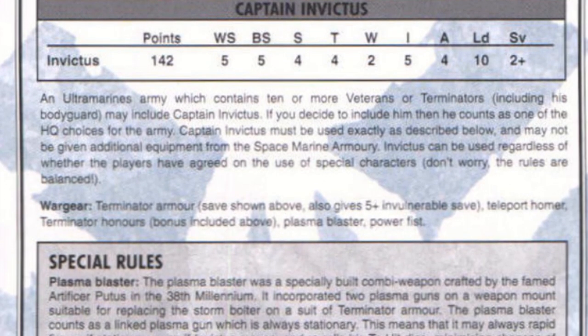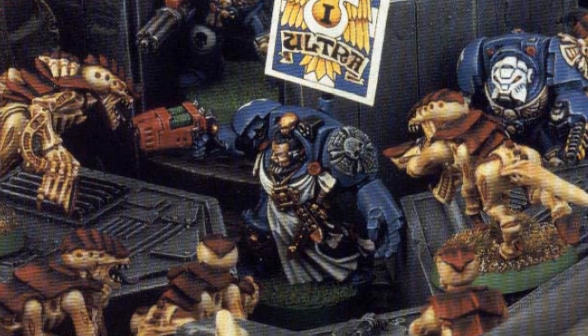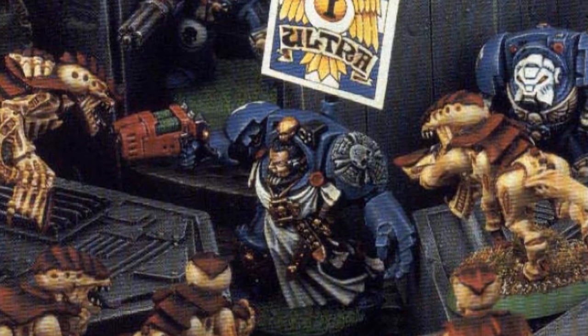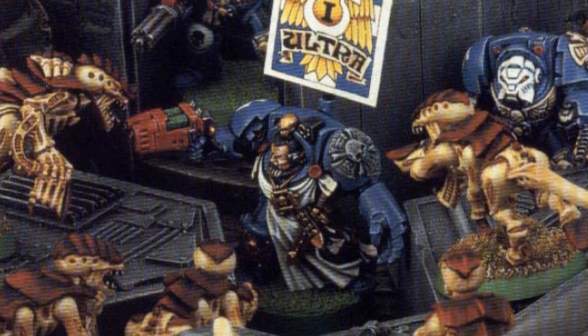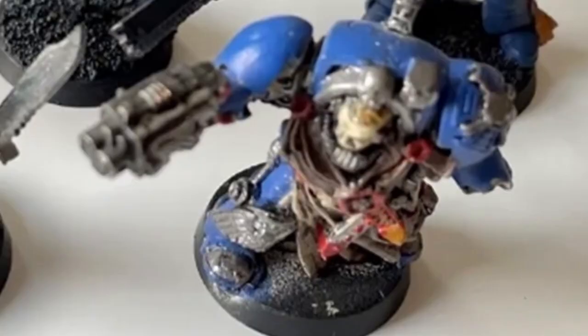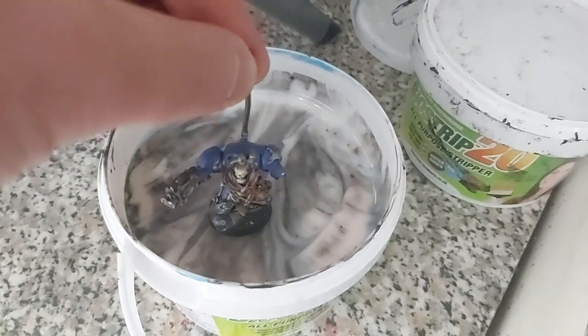During the days of 3rd edition, GW featured a picture of Captain Invictus in their Chapter Approved Supplement. He is based on the Metal Terminator Captain from the time, and it's this model I intend to copy. An eBay purchase got me the base model. He didn't have the power sword of the original, but it didn't matter since the good Captain has a power fist.